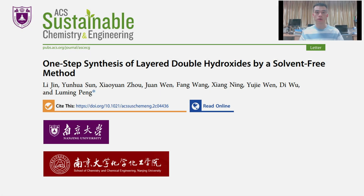Hello, my name is Jin Lee, a doctoral student in the School of Chemistry and Chemical Engineering, Nanjing University. It's a great honor to have the opportunity to describe our research through a short video, and the title is One Step Synthesis of Layered Double Hydroxide by a solvent-free method. Okay, let's begin.